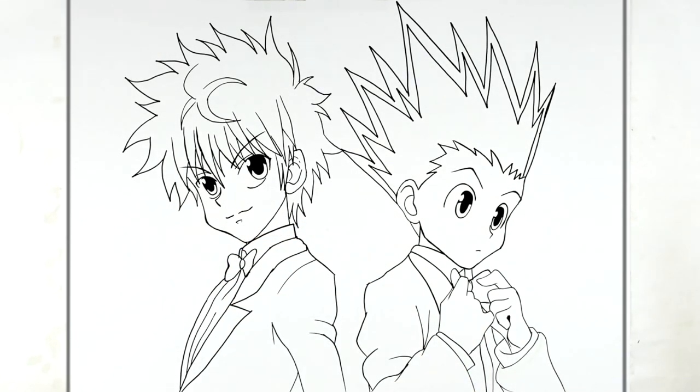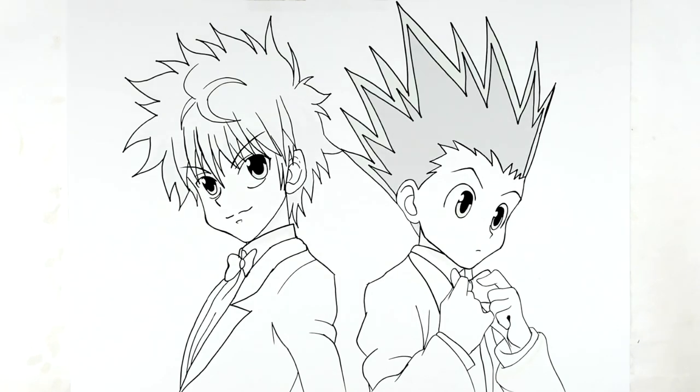And that's it — that's how to draw Gon and Killua in tuxedos. Hope it was helpful. Thanks for watching, see you in the next one. Bye.